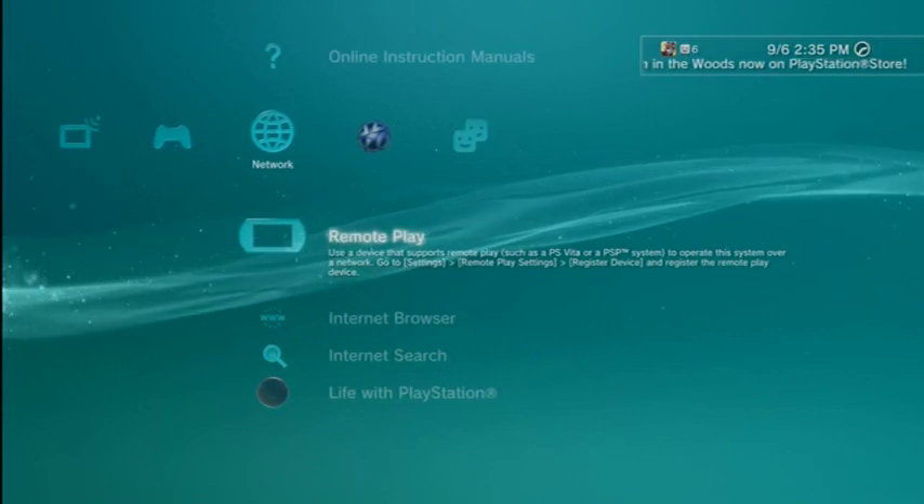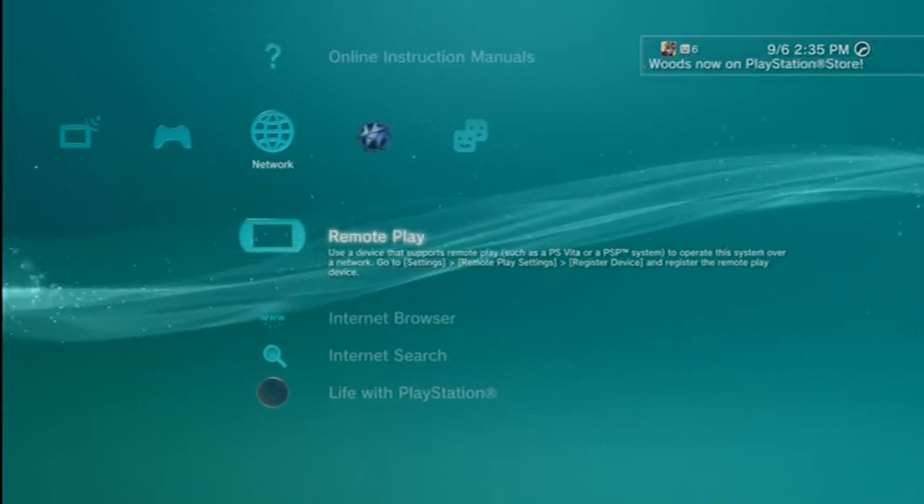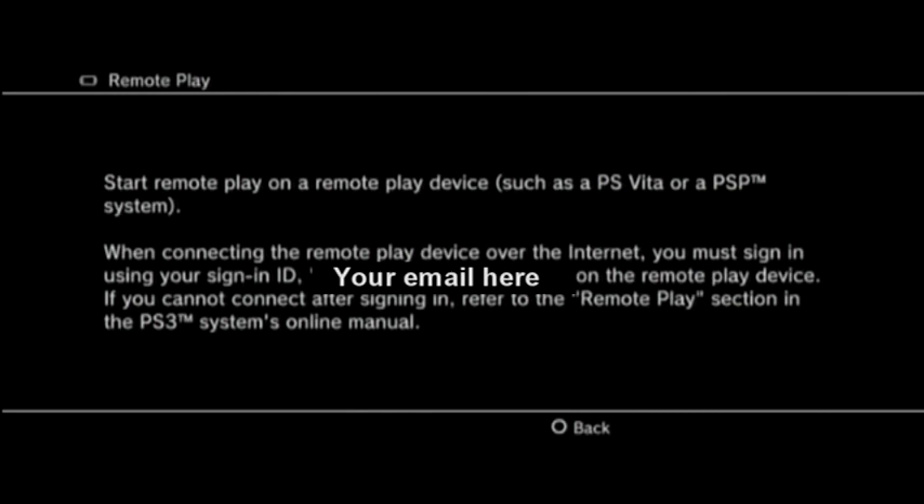After that, go to remote play on the PlayStation 3. You're going to want to quit the game — do not start the game again. Hit remote play. Your email should be there. I obviously blocked mine out, but your email should be there.